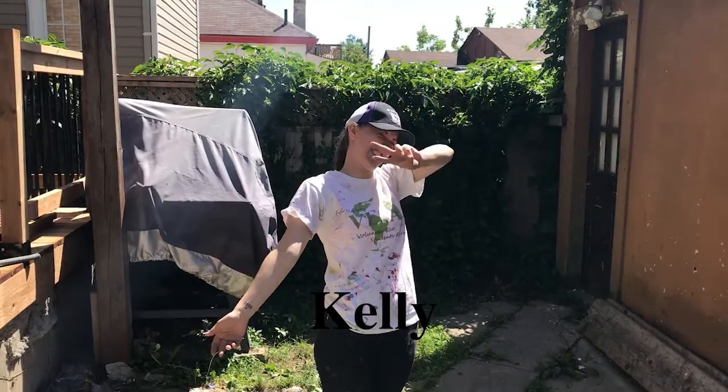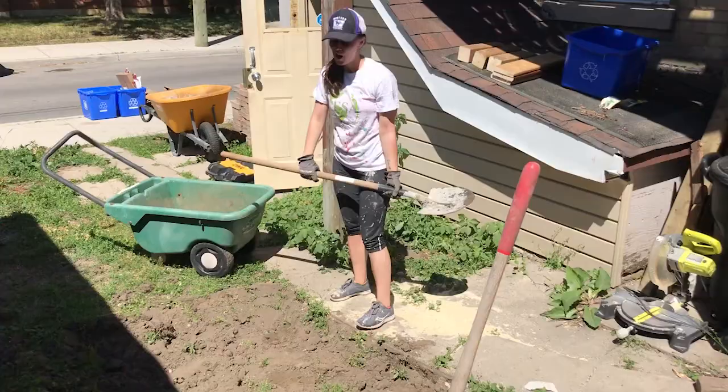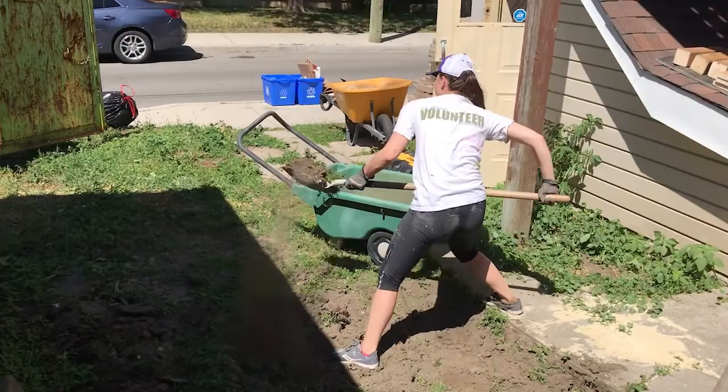We're going to do a patio today over the next three days. When you're doing interlocking stone, it's really important to get the base set up properly. For a patio or a walkway where it's only foot traffic, you need to excavate about six inches down beneath the interlocking stone. In this case, because it's a driveway and you're going to have vehicles on top, you actually have to excavate eight inches beneath the bottom of the interlocking stone.